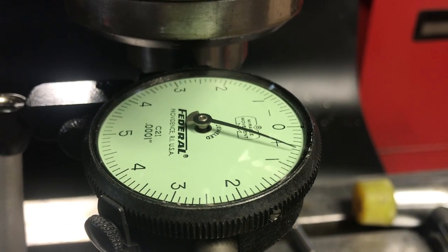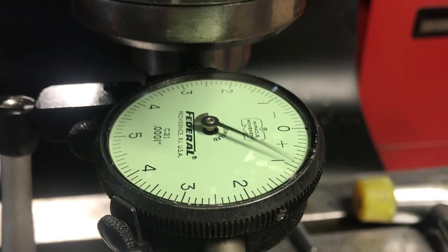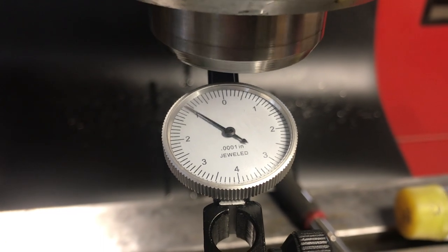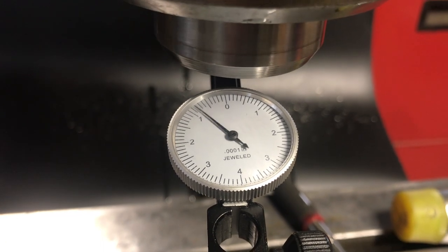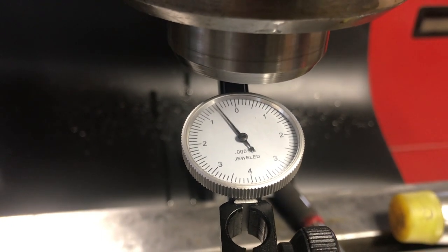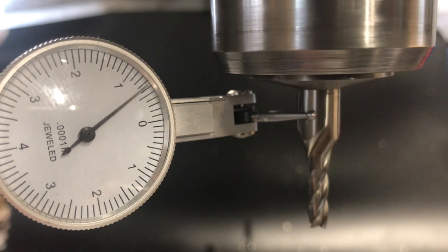Well, that wraps up this project. The runout on the spindle isn't great, but it's not terrible either. I think for my hobby uses this is going to be more than enough precision. Maybe someday I'll replace the spindle bearings. Thanks for watching — we'll see you on the next one.